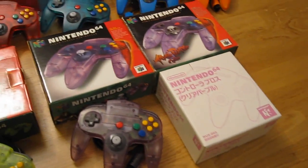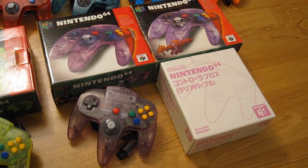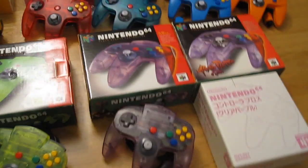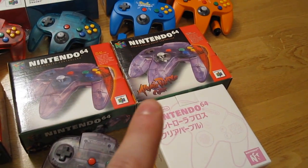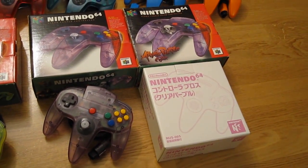Here is the clear purple controller. In different regions it was sold simply as clear purple, or in the US as Atomic Purple with this logo here, and it was also sold in Japan in this white box.